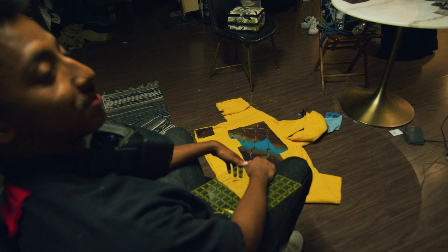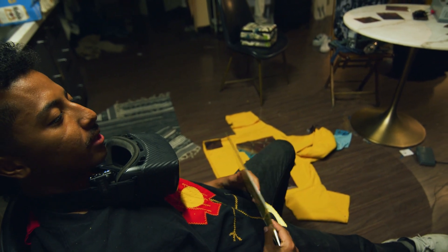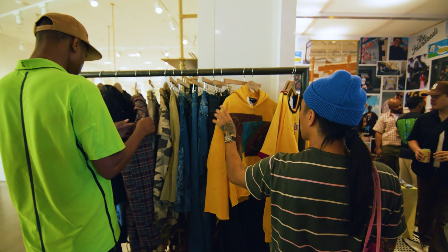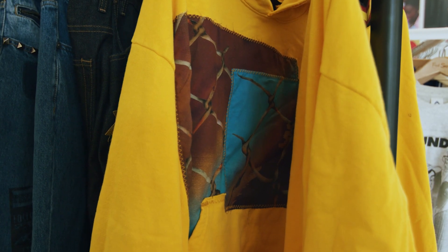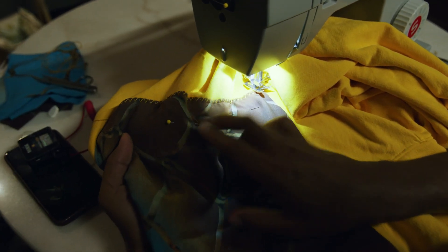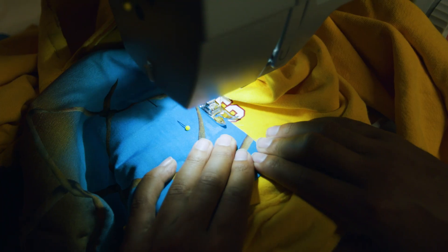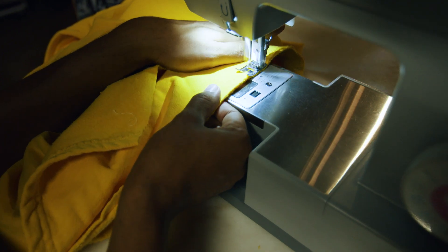I'm getting tired, man. I kind of want some Chick-fil-A and like a frosted coffee or something. So now I'm going to actually do a zigzag stitch — see how the stitch looks. I'm personally leaving it pretty rough on the edge on purpose, just to go with the look of the hood.